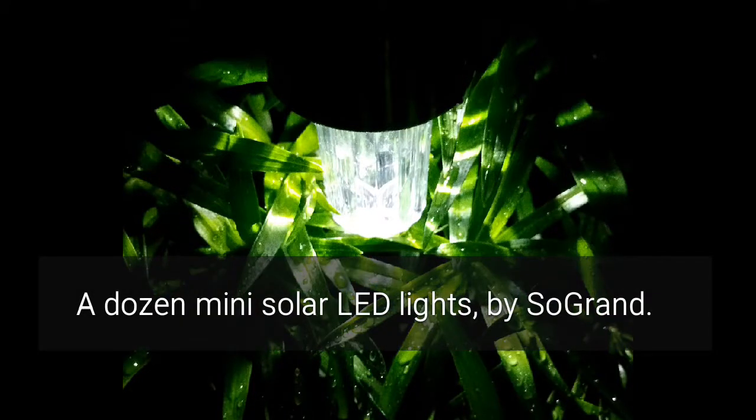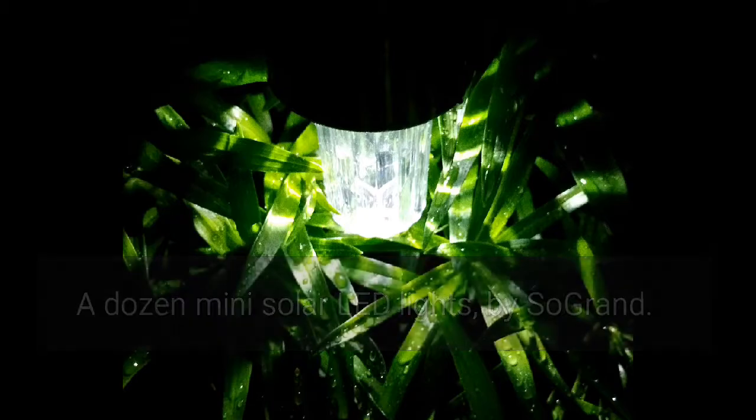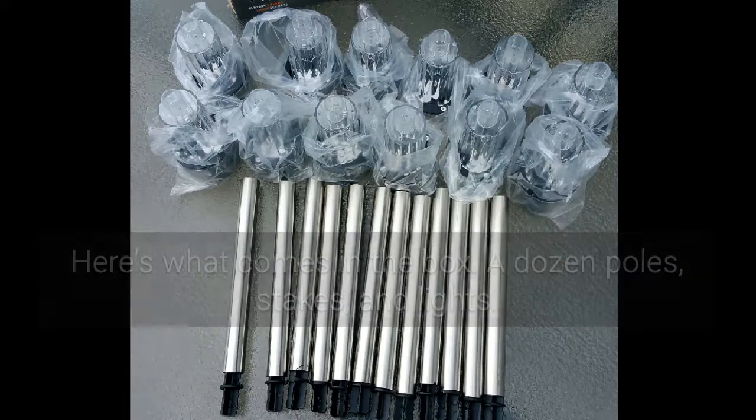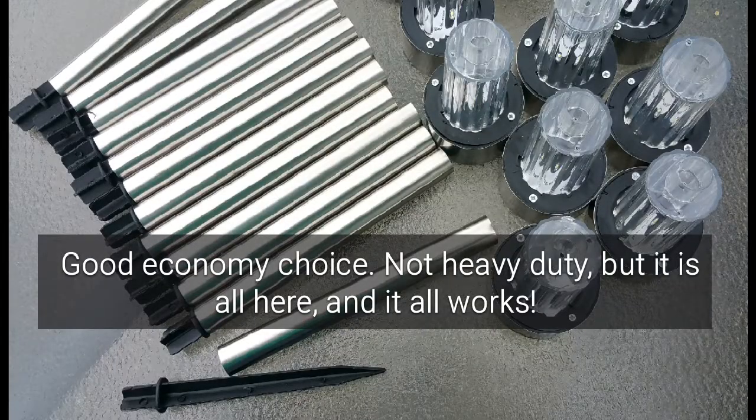I bought a set of a dozen mini solar LED lights by Sogrand. You get a dozen poles, a dozen plastic stakes, and the little mini lights.